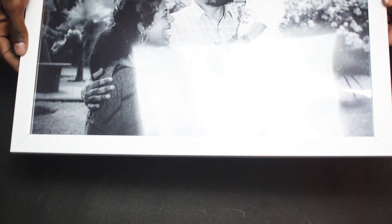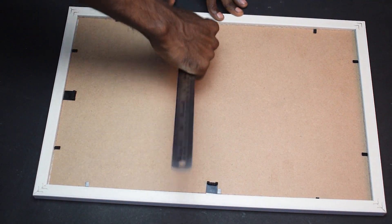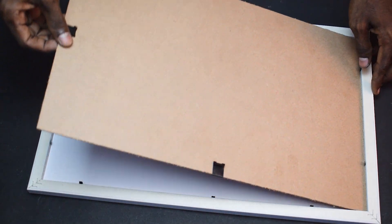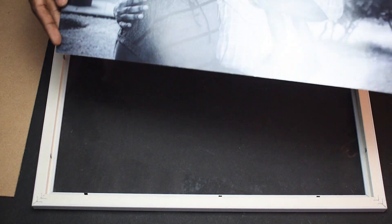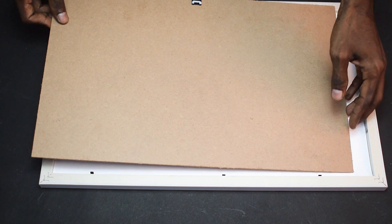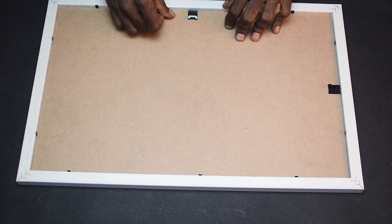If you want to open the frame from the back side, you can bend the pins. Bending the pins allows you to remove the plywood. Once the plywood is removed, you can fix the photo. Then place the transparent sheet in front, put it back, fix the plywood, and pin it closed. That is done.